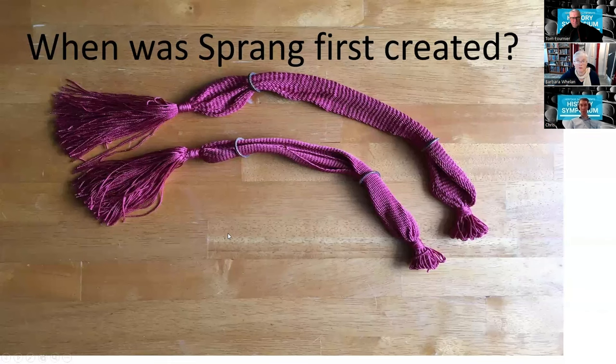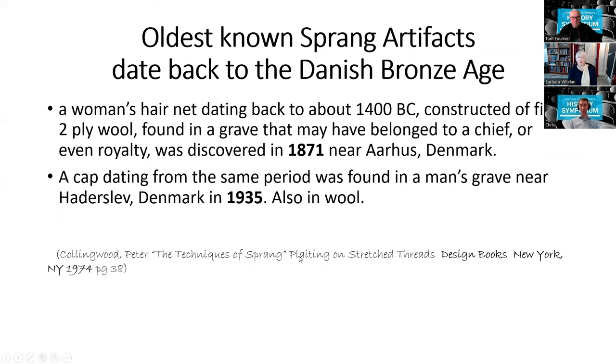When was sprang first created? Shown here are some meiser's purses I made. The oldest known sprang artifacts date back to 1400 BC — one found in 1871 in Denmark, the second found in a different location in Denmark in 1935.